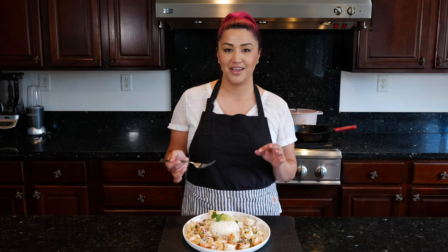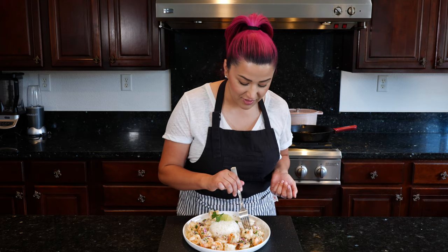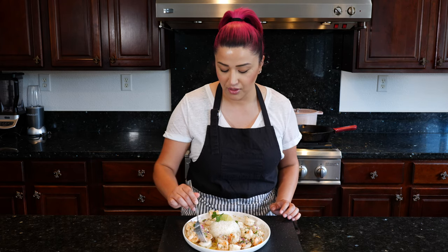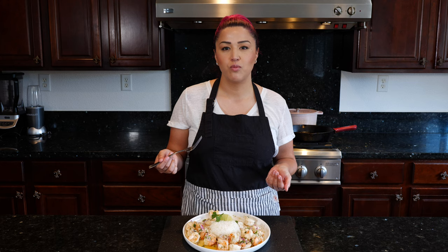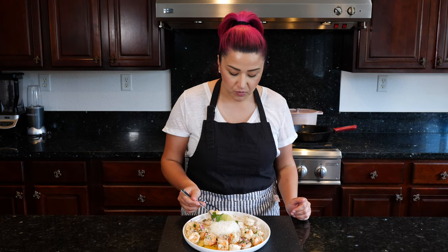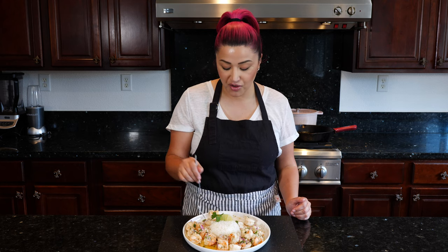Now that we've made this super quick and easy dish — your rice is going to take longer to cook than your shrimp. I'm going to give this a nice taste and dip it into some of that butter, oil, garlicky sauce. Mmm. Once you have the rice you let it absorb into that oil.